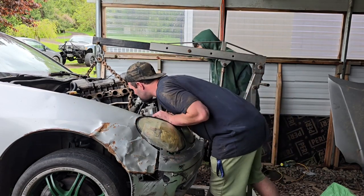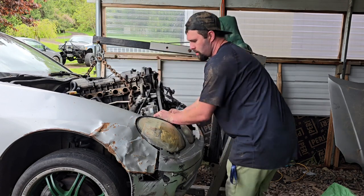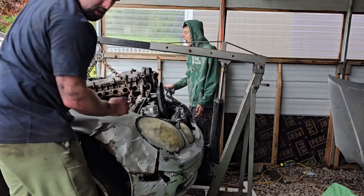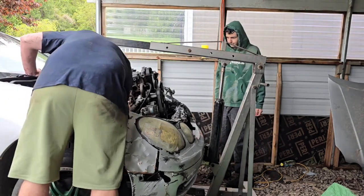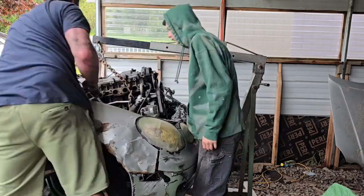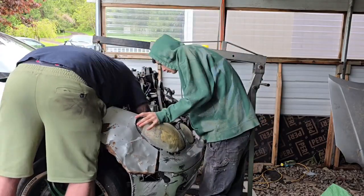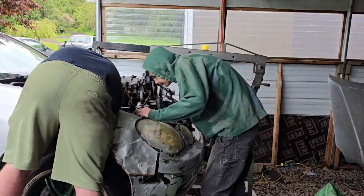I can see some linkage that we might have to unhook — it might be for the shifter. I'm going to put the shifter right here and get a flat-head screwdriver. Damn, this is thick.